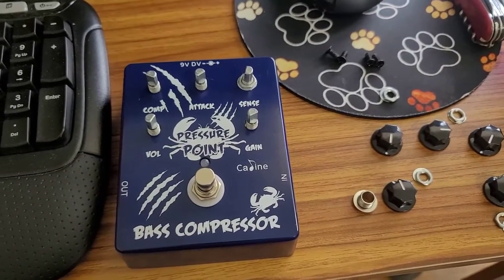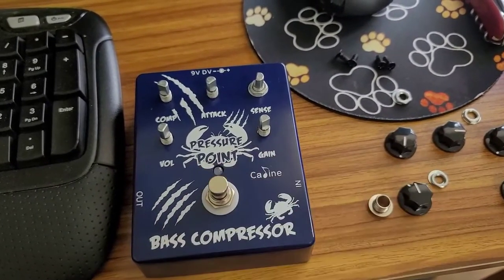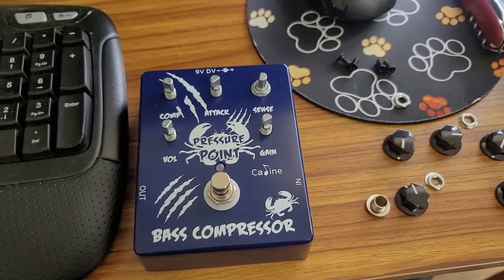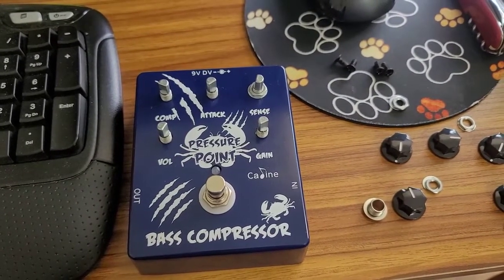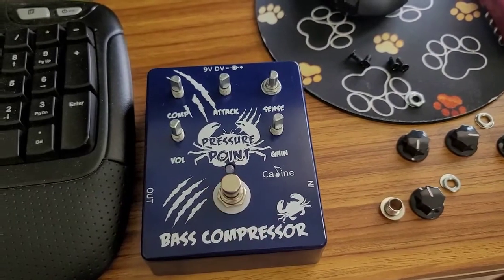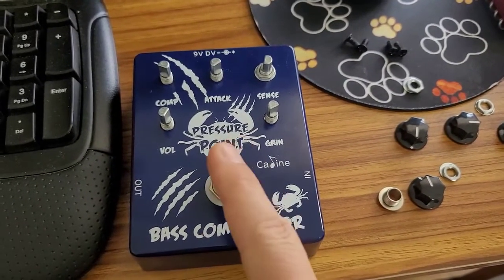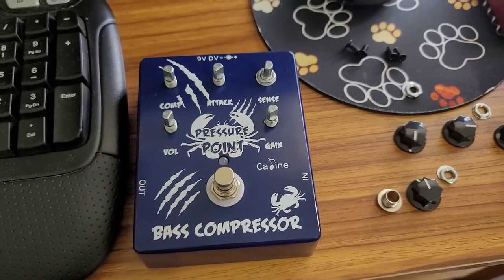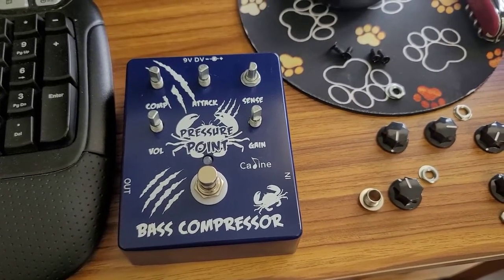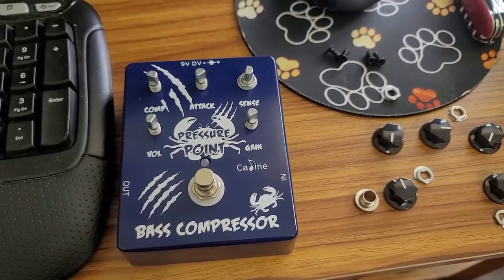One thing that is still present — not a big deal — is that this footswitch requires a lot of force to engage, and it causes a loud popping or clicking noise on the audio lines. I don't believe that is a fault of the circuit design. It's pretty hard to engage, and that's usually the cause of switching noise, because the contacts inside are actually bouncing in microseconds — that on-and-off bouncing gets translated into the audio lines as a pop.